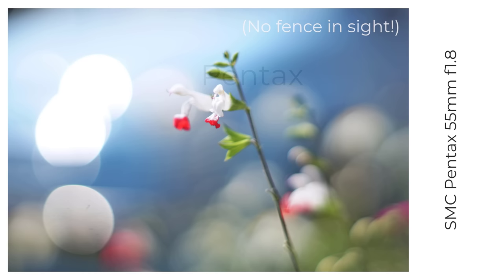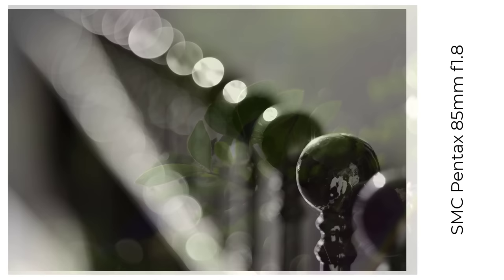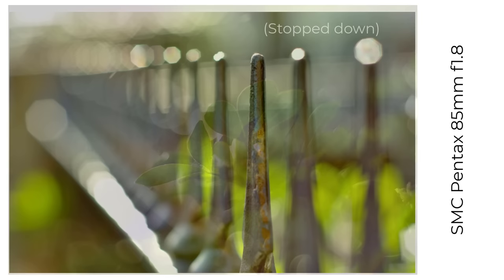After the Takumas came the Pentax branded lenses, and I have a few of those too. The SMC 55mm f1.8 is basically an M42 mount Takuma with a K mount, and it produces similar images too. I used to own the K 85mm f1.8 but sold it, as it's a valuable lens and I wasn't using it enough. However, it was a good bokeh ball lens.